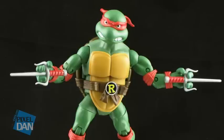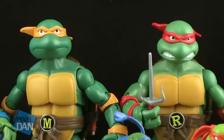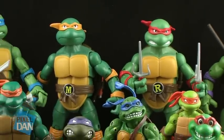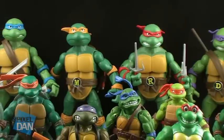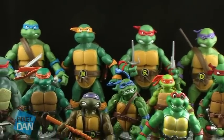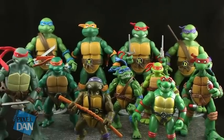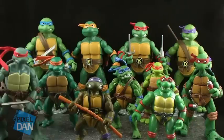Alright, it's comparison time. Rather than displaying these guys next to each and every different figure one by one, I figured the best thing to do was a nice group shot, giving you a look at all of the different incarnations of the Teenage Mutant Ninja Turtles in action figure form all in one shot. That way it gives you a great idea of the scale differences and the design differences between all of these different figures.